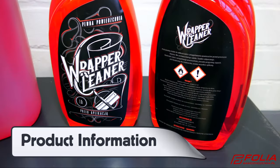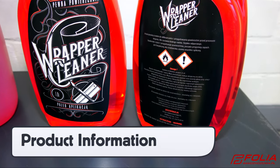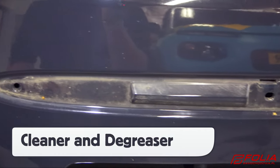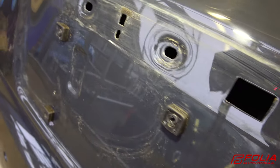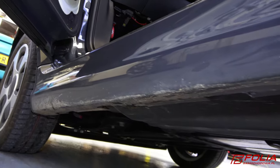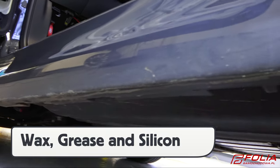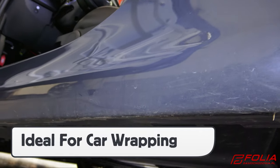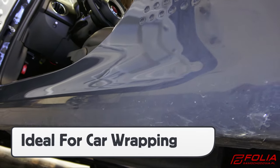On the back of the bottle is important product information and user directions. The Wrapper Cleaner is an all-in-one cleaner that both cleans and degreases the surface of the vehicle. It safely and effectively removes wax, grease, and silicone buildup, which makes it ideal for car wrapping, as it will allow adhesive to set up properly on the surface.